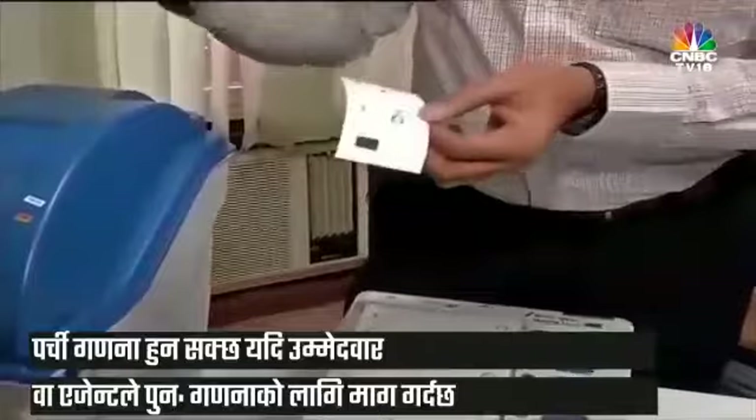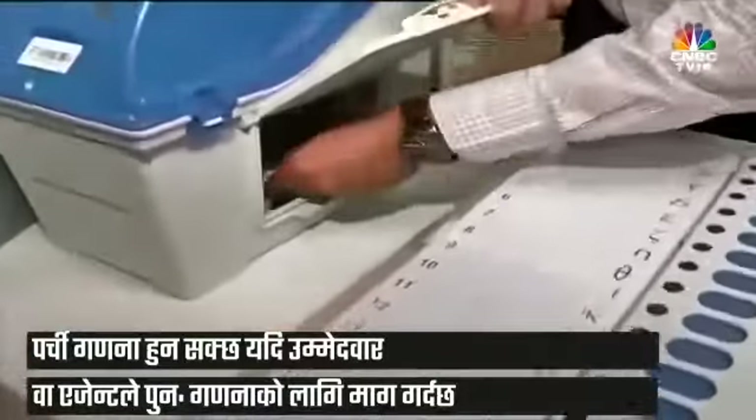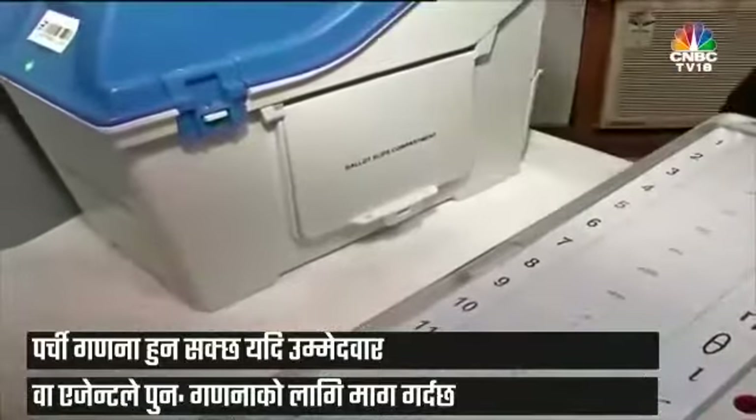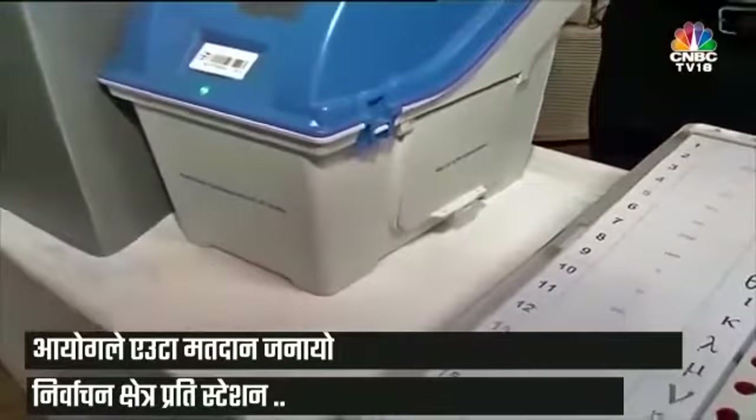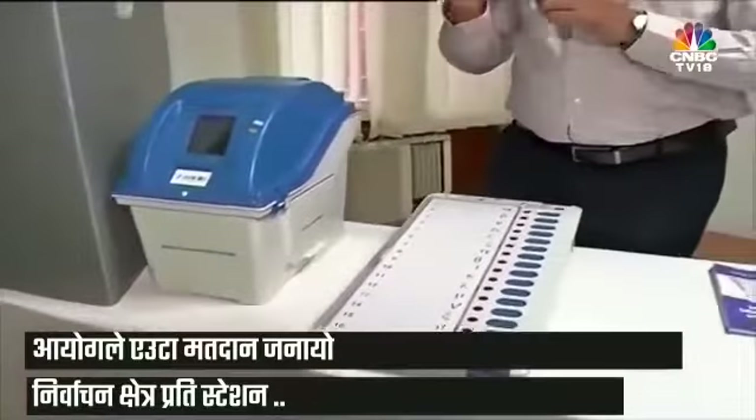One such circumstance is if a candidate or his agent requests a returning officer under Section 5060 for a recount. The commission has also mandated mandatory verification of one polling station per constituency, comparing the slip count with the electronic count in the control unit. Additionally, on orders of the Honourable Court in an election petition, the slips can always be taken out and the count verified with the control unit.